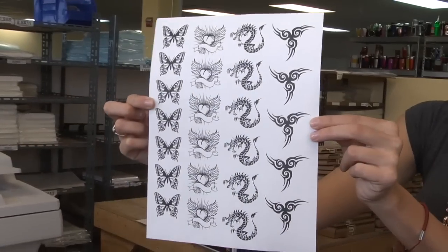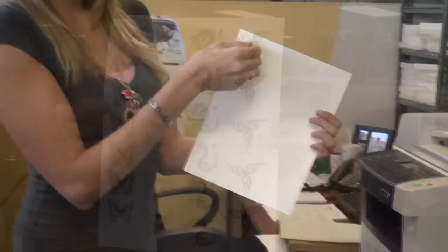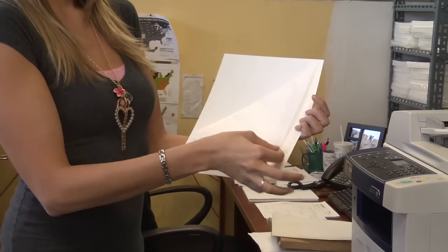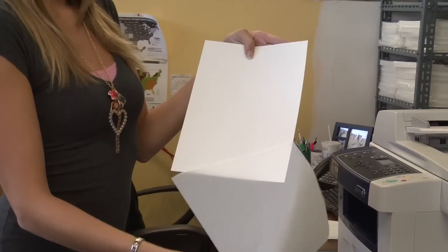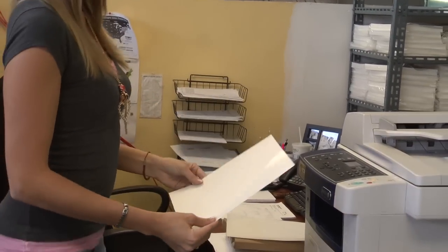Before printing, you should print your design on a regular paper to ensure it comes out just as you wish. Once the design is ready, peel off the front layer of the decal paper, remove all paper from your printer, and slide in the first sheet of decal paper.